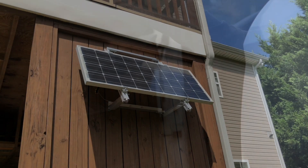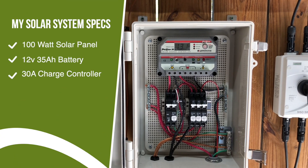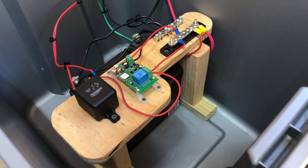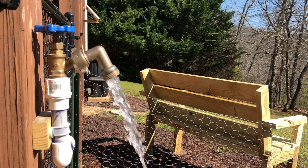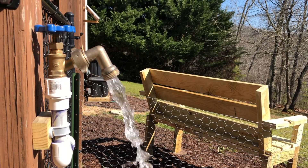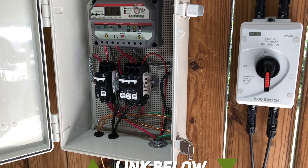For this security camera install I wanted to attempt to tie it into my current 100-watt solar system that charges a 12-volt 35 amp-hour battery, which I primarily use to control my water pump connected to my rain barrel watering system. If you want to learn more about how I set up my solar system, I will leave a link in the description below.